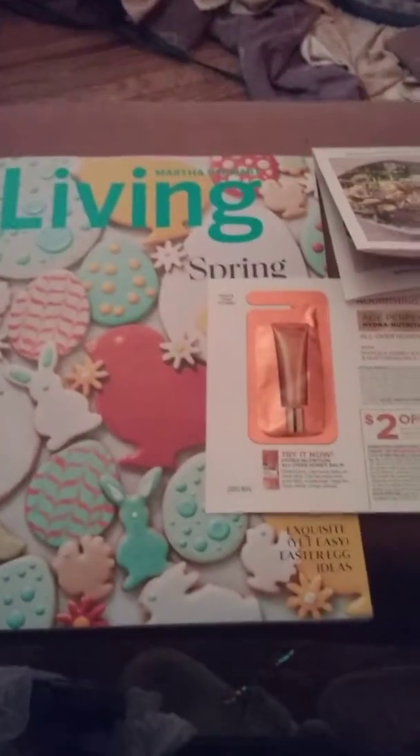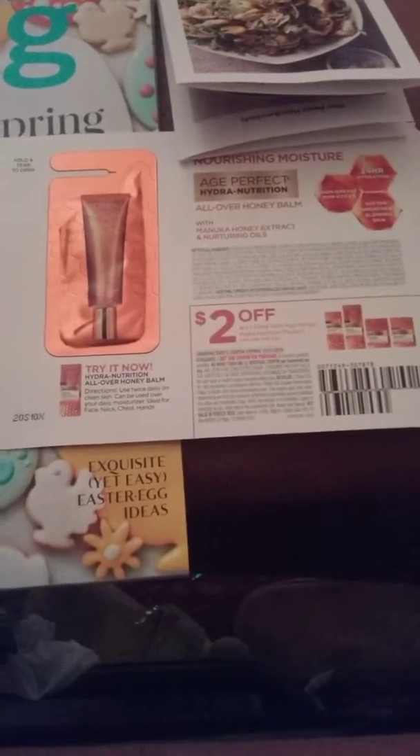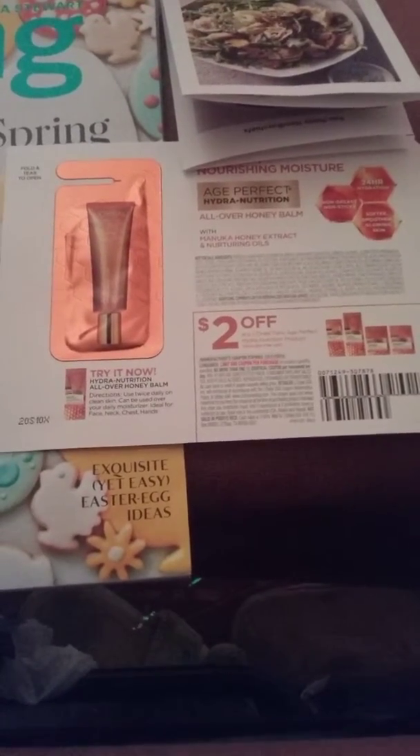Hey family, this is Bridget and today is Saturday. Just a quick update on one of the magazines we got in the mail the other day — Martha Stewart Living spring issue. Make sure you flip through it very carefully, because I had just gone through it looking at the Easter eggs — how to dye them and stuff.